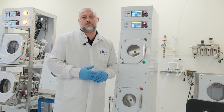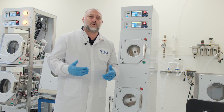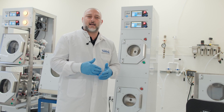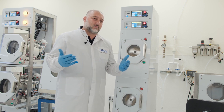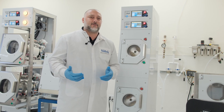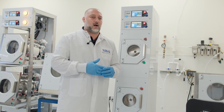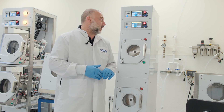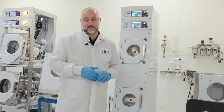We have two dedicated employees for each one of our customers — someone typically in the field and one inside. We also allow, if you're in the fab and you have an issue, feel free to give us a call. We'll help you troubleshoot that issue while you're in the fab and make sure your process has not come to a complete stop.